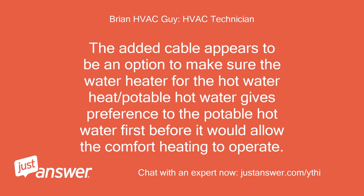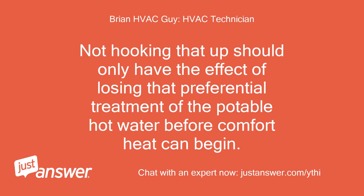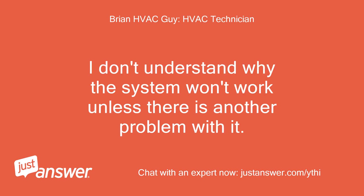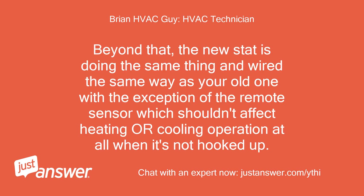The added cable appears to be an option to make sure the water heater for the hot water heat/potable hot water gives preference to the potable hot water first before it would allow the comfort heating to operate. It is what I thought — a remote sensor of some sort as I alluded to earlier. Not hooking that up should only have the effect of losing that preferential treatment of the potable hot water before comfort heat can begin. It should have zero effect on system operation otherwise. I don't understand why the system won't work unless there is another problem with it. Since the fan runs when you set the thermostat to fan on instead of auto, that tells me you have 24 volts, so your low voltage circuit is not the issue.